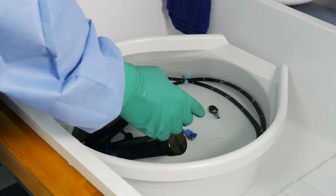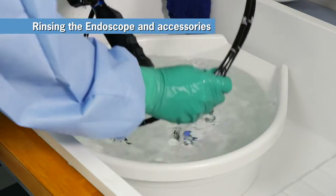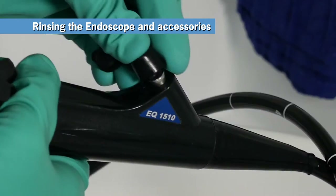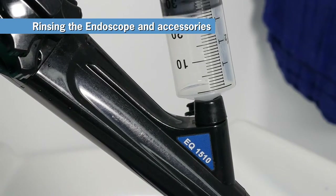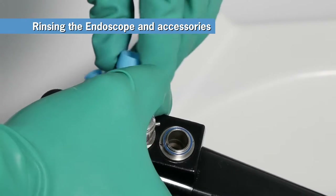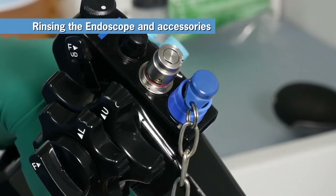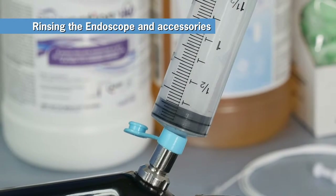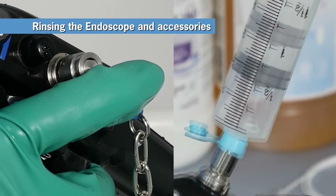After the eight-minute disinfectant cycle, it's time to rinse and dry the scope. First, remove the endo-eye and its accessories from the high-level disinfectant solution and set it aside. Reattach the biopsy port cover. Now flush the biopsy channel with air, repeating once. Repeat a similar process to flush the air water channel with air. Reattach the air water inlet cover and air water cleaning adapter. Fill the syringe with air and flush the air channel. Repeat once. Then repeat the process, pushing down on the air water valve to flush the water channel. Repeat flushing the water channel again.